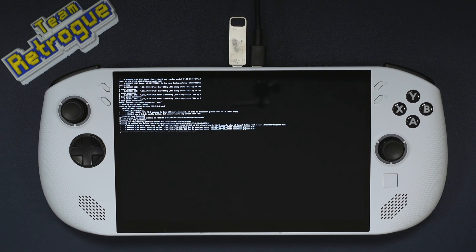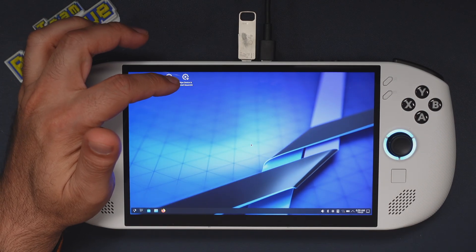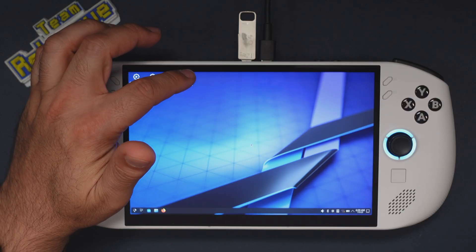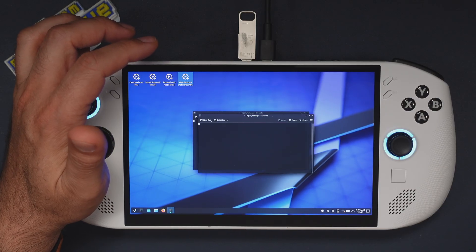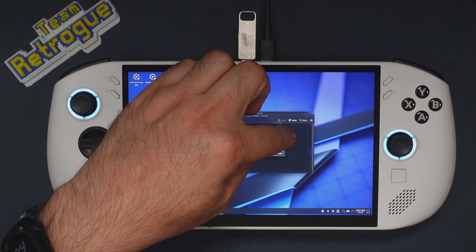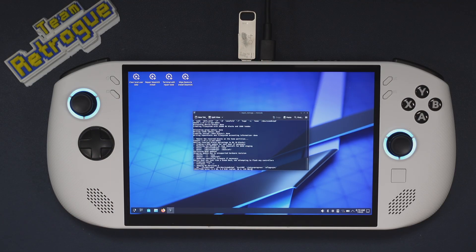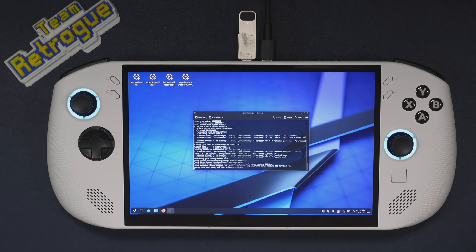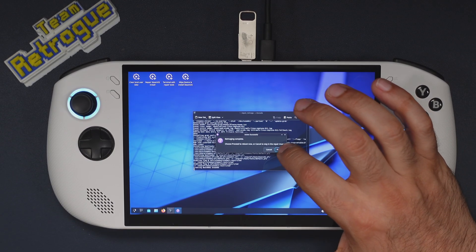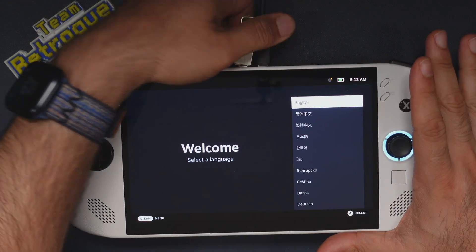Hold the volume up button again to get back into the Novo boot menu. This time we're going to boot from USB and wait for the KDE environment to start up. We'll need to use the touchscreen here as the trackpad won't work in recovery — don't worry, it will work once SteamOS is installed. All we have to do is click 'Wipe device and install SteamOS'. This will take some time, so go get a coffee. Once everything is done, click reboot and your Legion Go S will boot into SteamOS where you can sign into your Steam account.